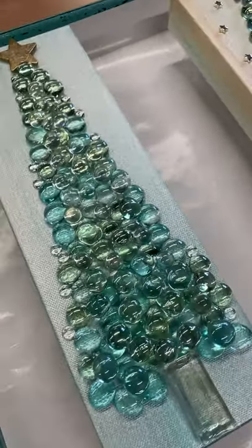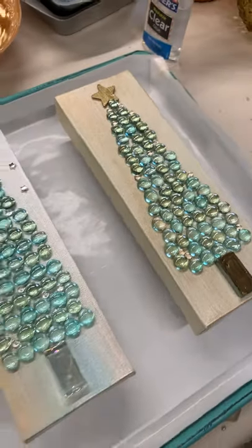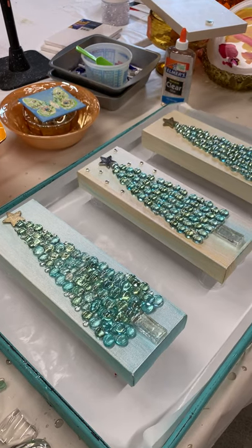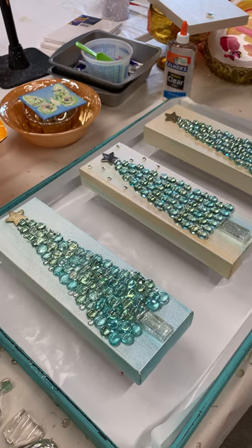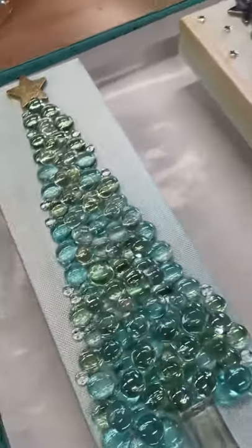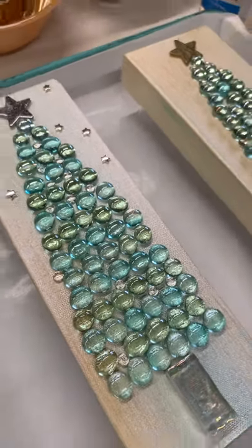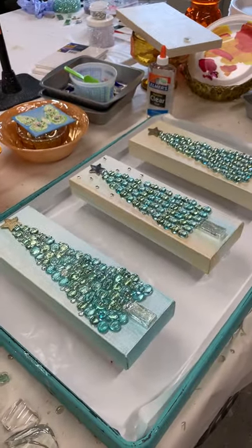Getting ready to resin my first Christmas trees ever — I've never done these and I'm excited! These are four by twelve canvases, and I got the beads at Joann's. They're clear glass gems — well, not exactly clear; they're kind of aqua and pale green and clear. These are really easy to do.